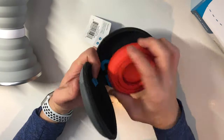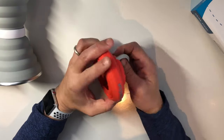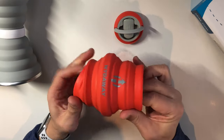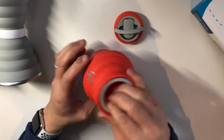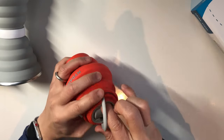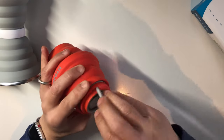Open it up and there it is. It has a twist-open cap which is pretty easy. I like this — I like the spout on it too, that's pretty nice. And it's pretty easy to open the lid because you have the twist top.